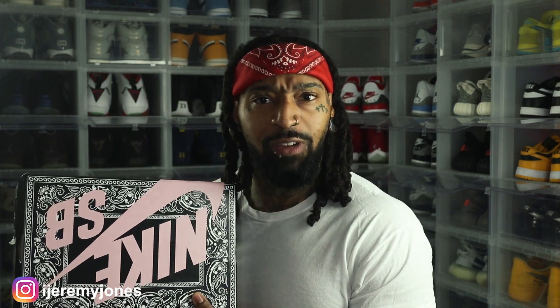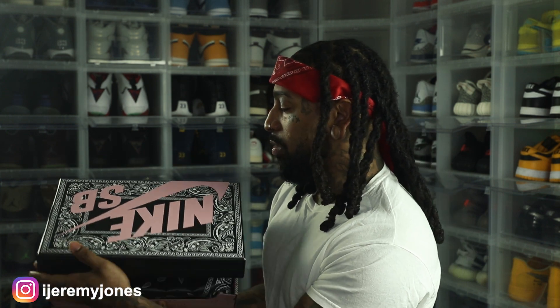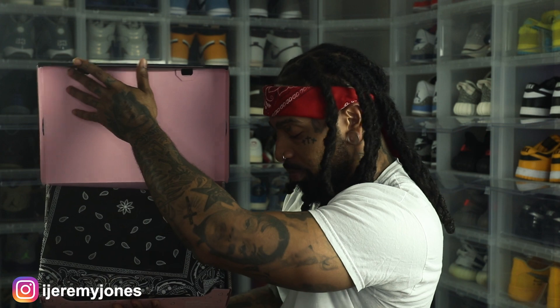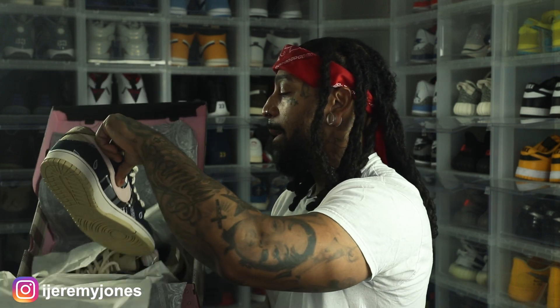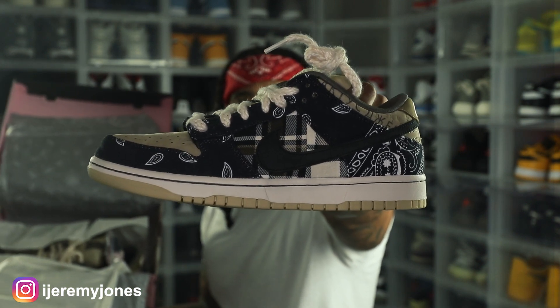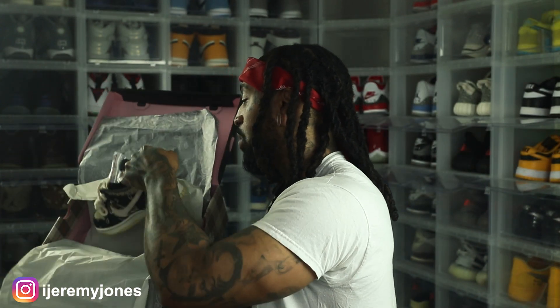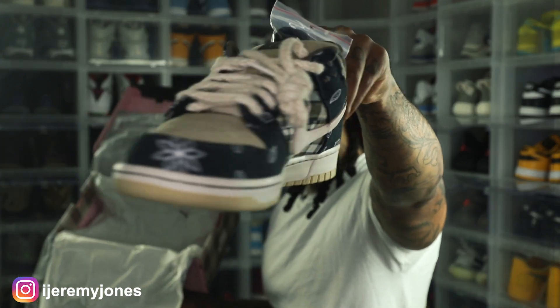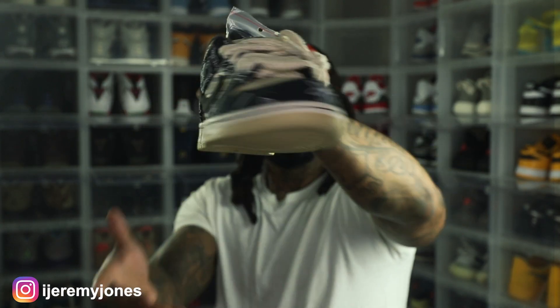This is a grail sneaker — something I definitely needed in the collection. Let's pop the top on these. We got a little paper falling out, but we'll get to that in a second. Let's unravel these guys — and boom, right here, all up in your grill. Very, very nice material on this sneaker. This is a grail sneaker. Let me get the box out of here — we got the extra laces on these guys.